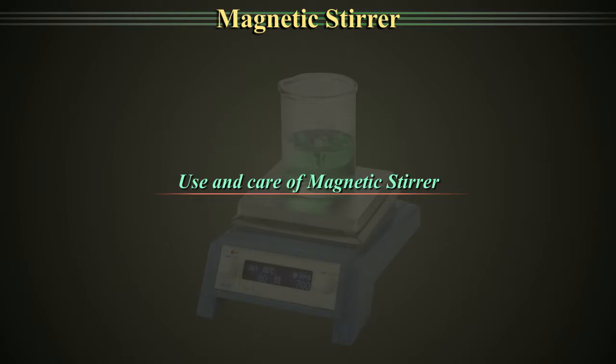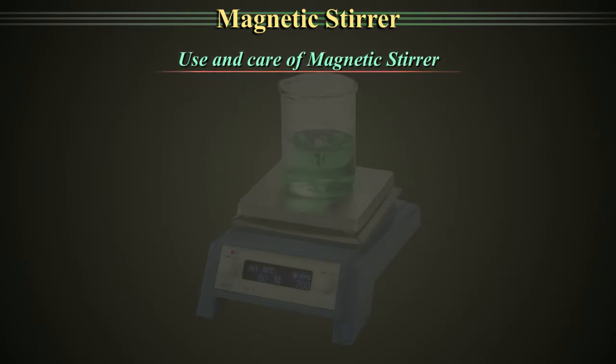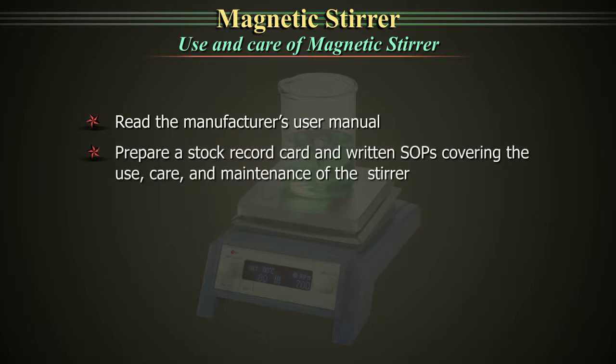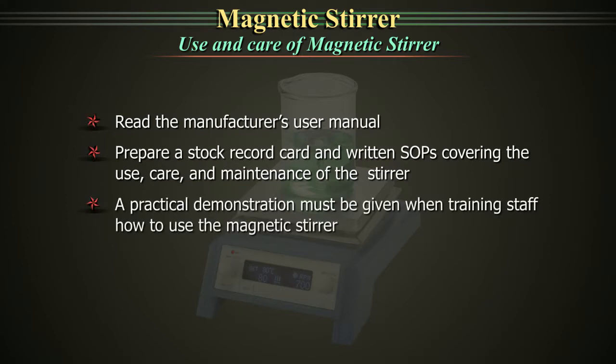Use and Care of Magnetic Stirrer. Read the manufacturer's user manual. Prepare a stock record card and written SOP covering the use, care and maintenance of the stirrer. A practical demonstration must be given when training staff how to use the magnetic stirrer.